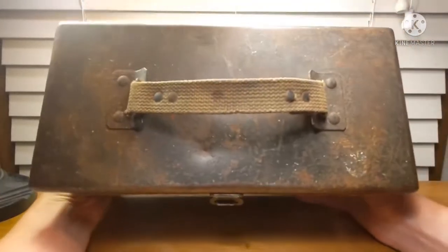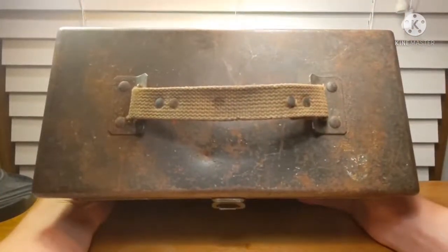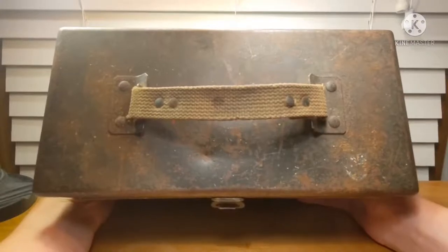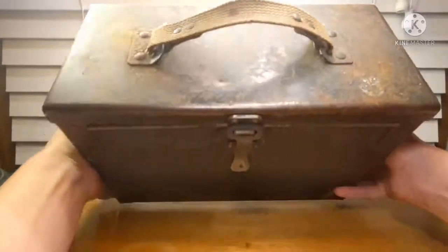Flipping it down so you can take a look at the handle — you can see it's two riveted attachment points there, and then a riveted canvas handle. As I said before, these were not very durable, so I'm very fortunate to still have mine.